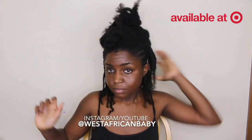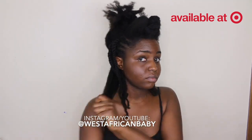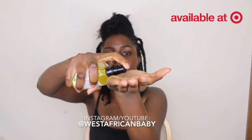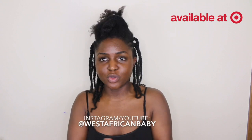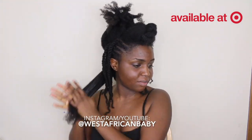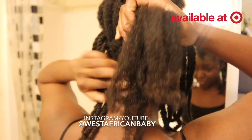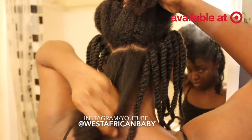Now for the middle section — I'm done with my side flat twists. I'm going to go ahead and do my moisturizing process: apply my leave-in conditioner as my liquid, apply the Glazed Hair Silk oil, then apply the Shea Yogurt Hair Moisturizer to just moisturize my hair and make it soft before we jump into the next part.